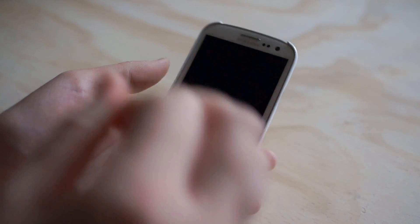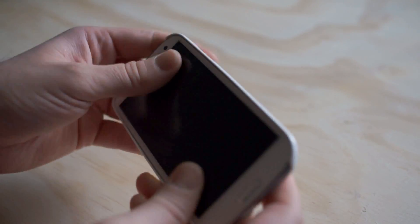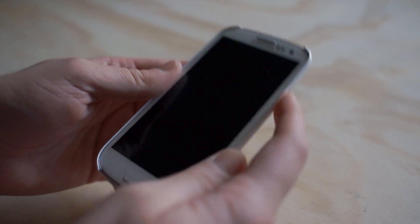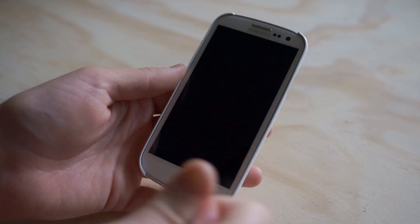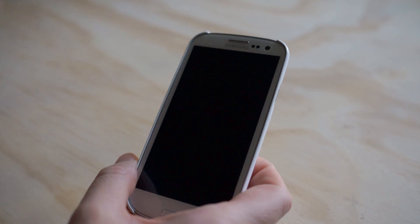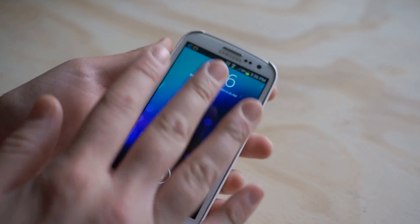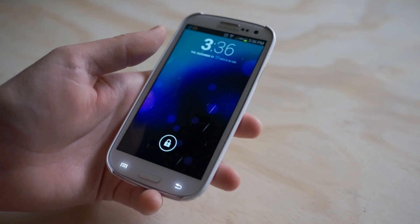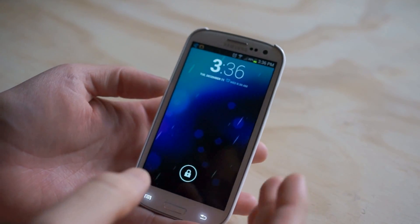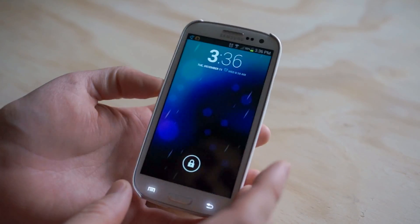On Android Ice Cream Sandwich and above — so Ice Cream Sandwich and Jelly Bean — Google's Matias Duarte, the design lead for the Android UI, actually introduced a whole new UI that looks better than anything you've ever seen on any other Android device. It's called Holo UI, and it's a very minimal looking UI that's different from what we saw on Gingerbread or Cupcake or some of the older phones, and it's gorgeous. I'm actually proud to say I love the stock Android UI experience.